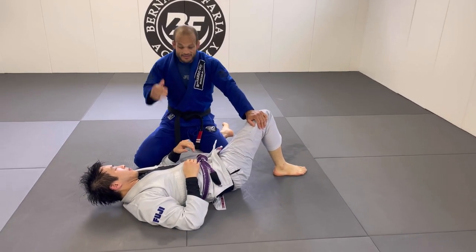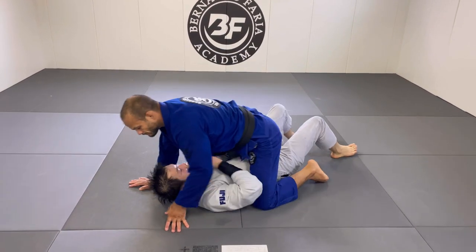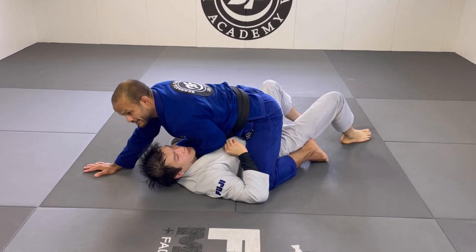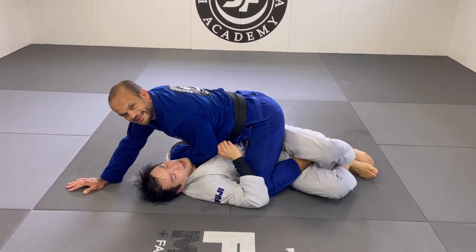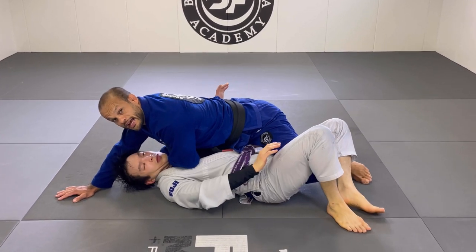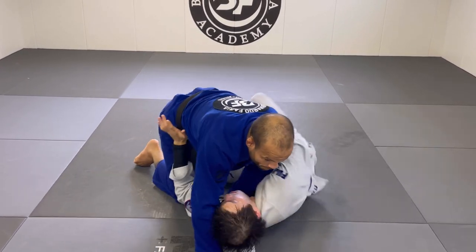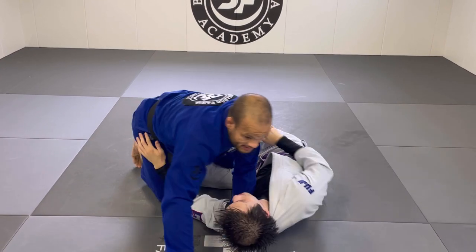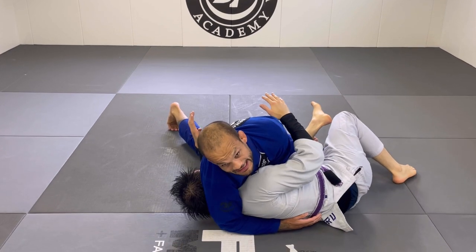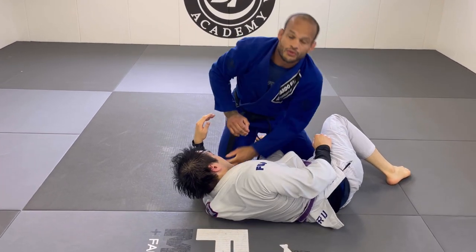That's the first sneak choke. Please comment and let me know how it works for you — this one is going to change your mount game. One more time: place my hands, place my foot, he takes it. He pushes my knee away. Whenever he turns, that's the time — I land it sideways and the choke is right there. It's a really good choke to get from mount.